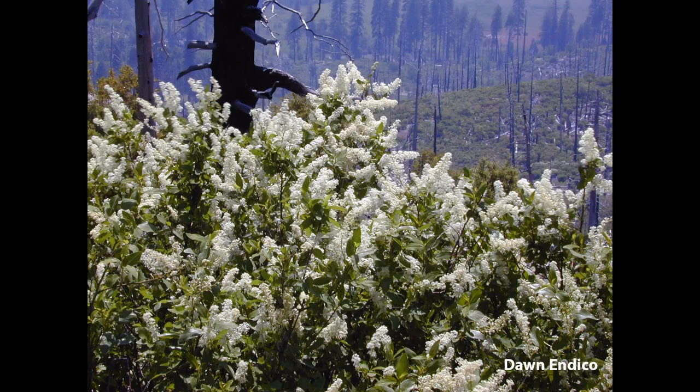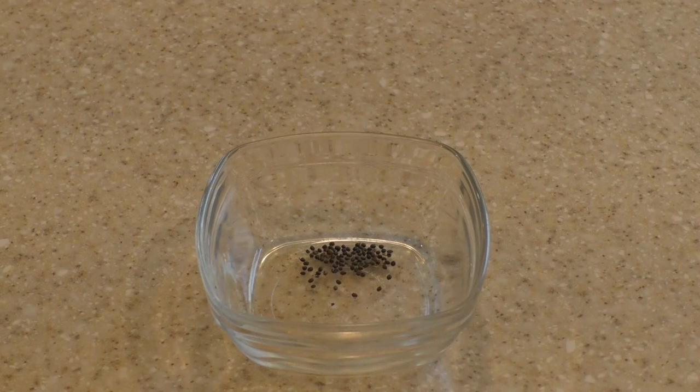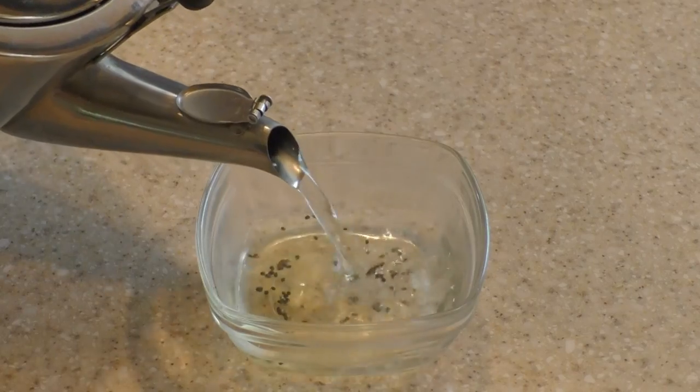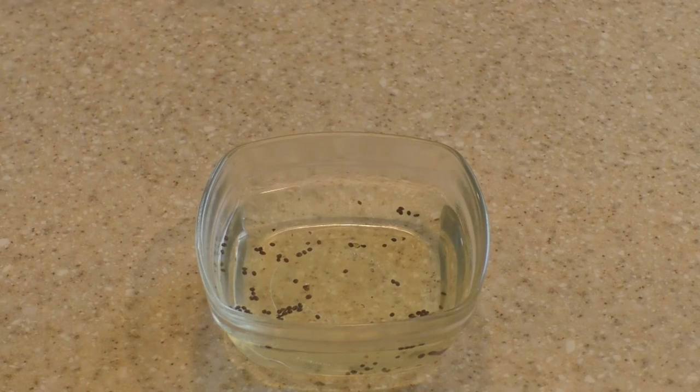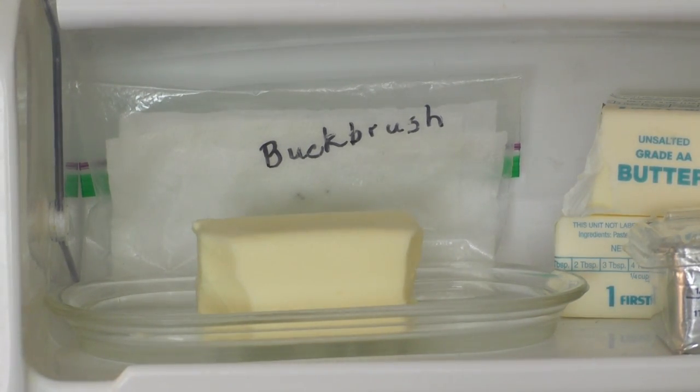Like many California natives, Ceanothus is a fire follower, meaning the seeds germinate in their natural environment after a fire — like this large stand of Ceanothus integerrimus, or deer brush, which we found in the burn scar of the 2017 Sierra Railroad fire. However, unlike some natives whose seed germination is triggered by smoke, Ceanothus germination appears to be triggered by heat. To soften the seed's tough outer coating, pour boiling water over the seeds and allow them to sit until the water cools. Germination potential is further increased by doing this in the fall and then refrigerating the seeds for three months to break the embryo's dormancy by mimicking a typical California winter in a more controlled way.